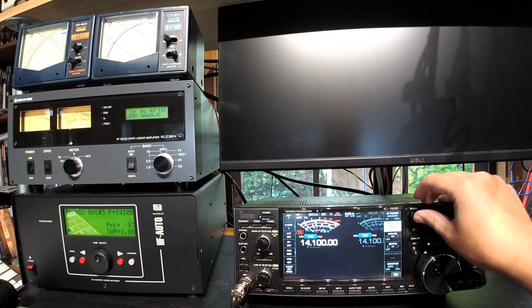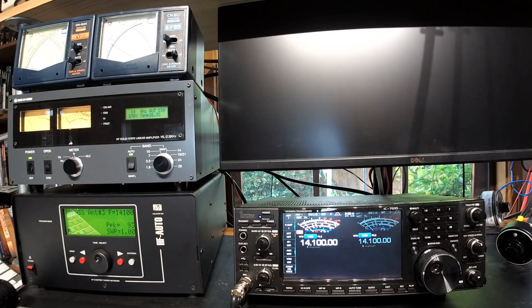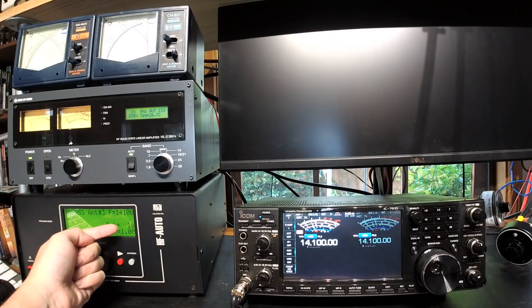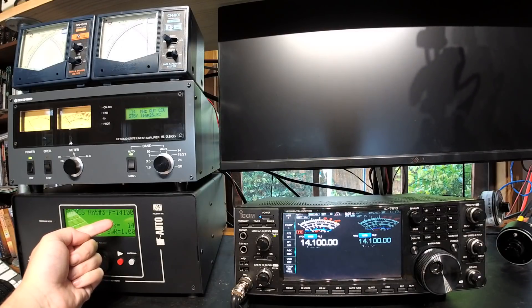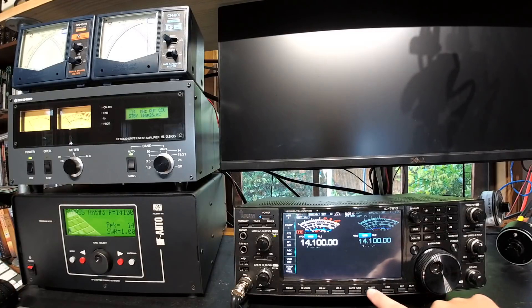Victor Kilo 3 Bravo de my testing. The output was about 28 watts. When the fault first developed, at 50% drive gain it would still make full rated power on SSB, but not on FM.